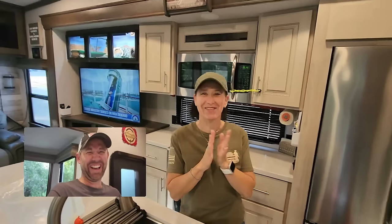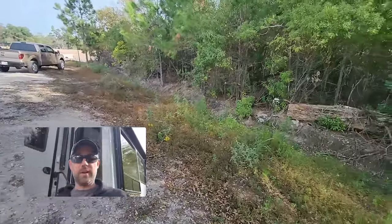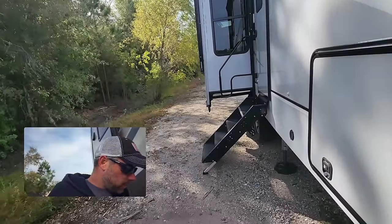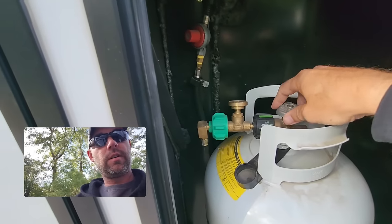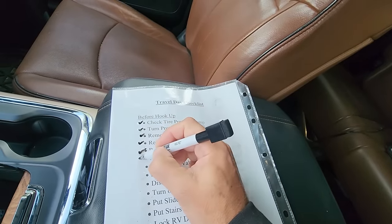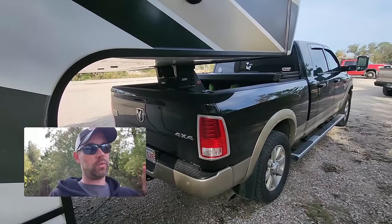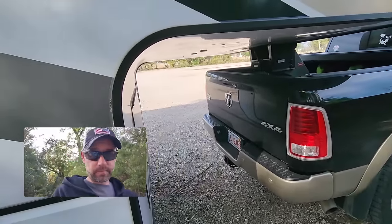One of the coolest things about boondocking is how easy setup and teardown are. But I'm not going to take anything for granted or assume I've got it covered just because there's not a lot to do. I'm still going to follow my checklist — if I don't, I'll take it for granted, think it's too easy, miss something, and break something. I'll check off every item no matter what, even though we're all hooked up.